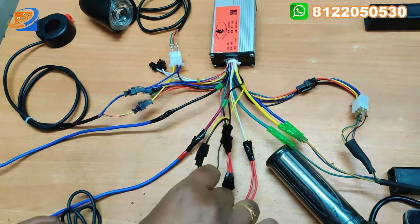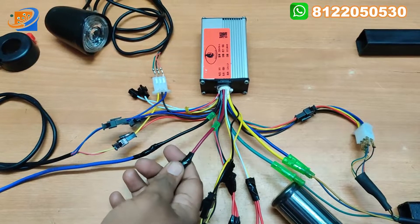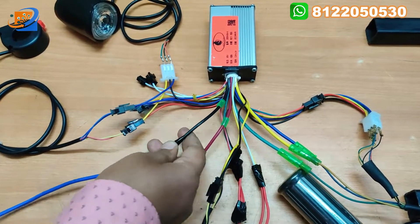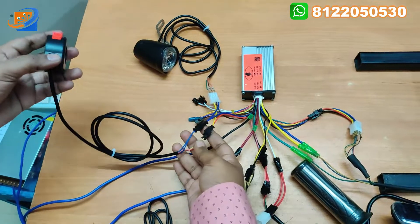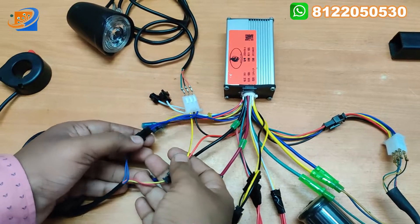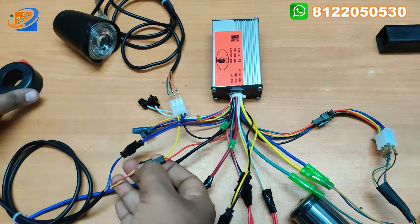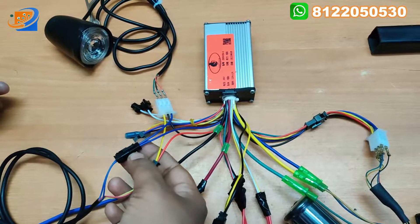Now let's go to the power supply. From the controller we have this dark red wire - this is for supply of 36 volt. And this black wire will be the negative wire - neutral is going to neutral. Coming to the last part, that will be the headlight with horn. This blue is for headlight, and this yellow and red is for horn.